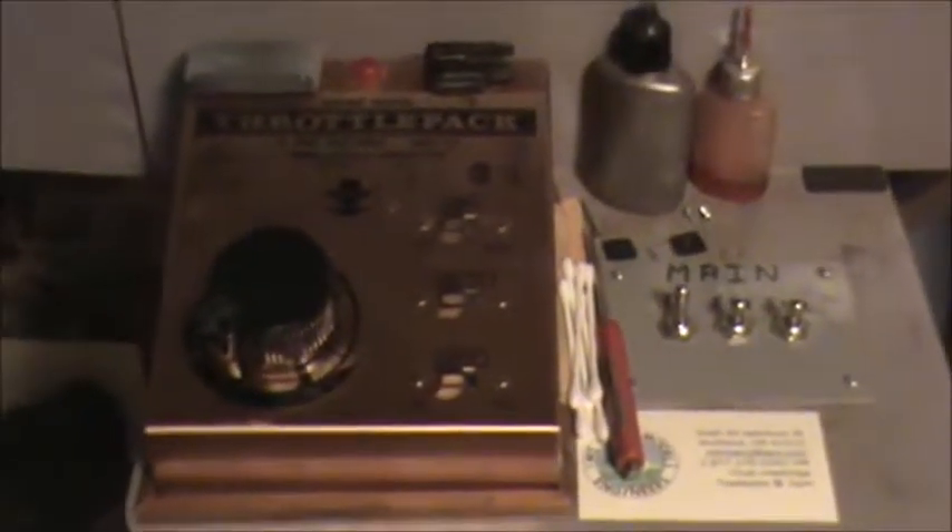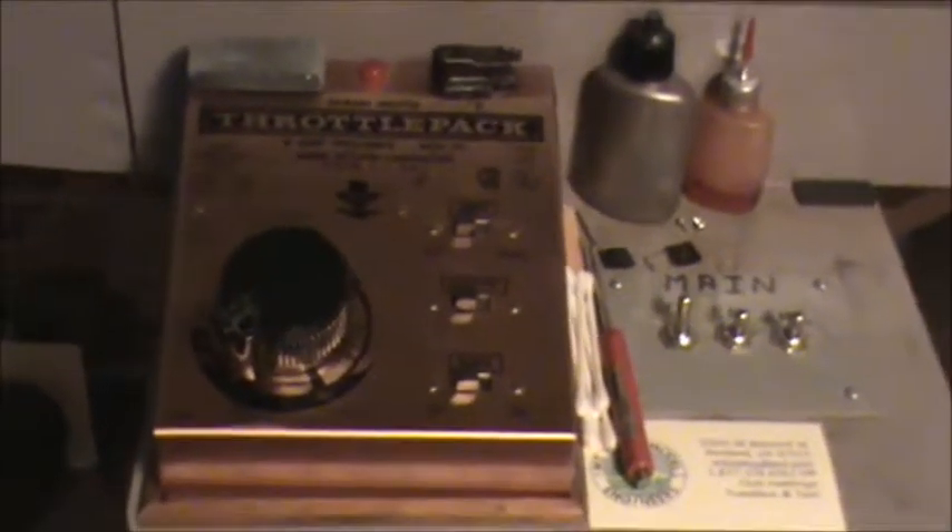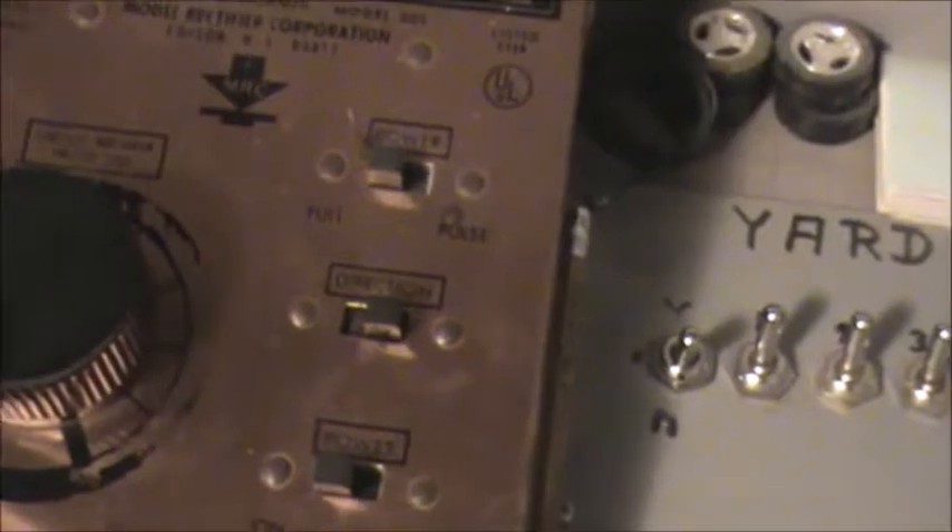The layout here is DC controlled, not DCC controlled. I haven't gotten into the modern thing here. So I've got a pair of these old MRC throttle packs. This is the mainline pack, and down the other end of the yard we have the yard pack. Things are wired up in such a way that the switch on the left — you can see it says Y and main on it — so that this track out here, where the uncoupling magnet is, can be operated by the main pack or the yard pack.